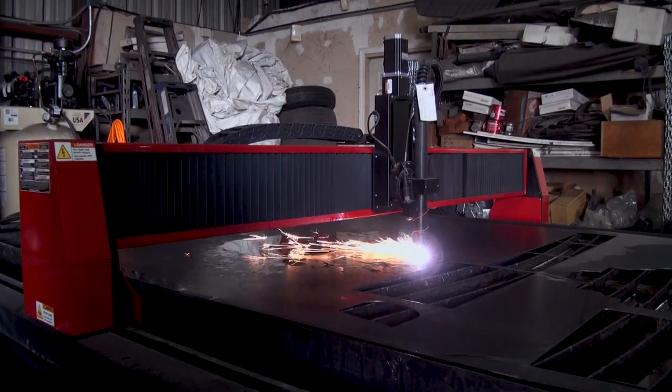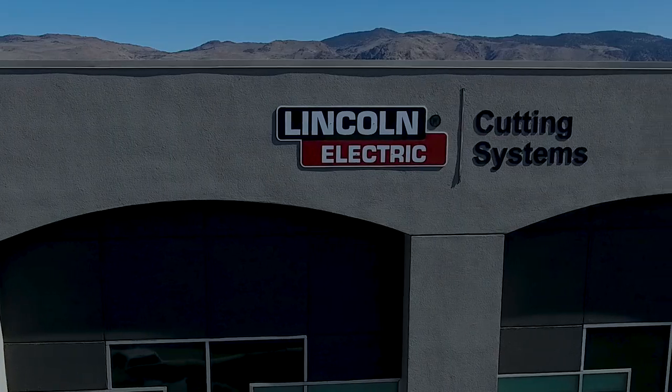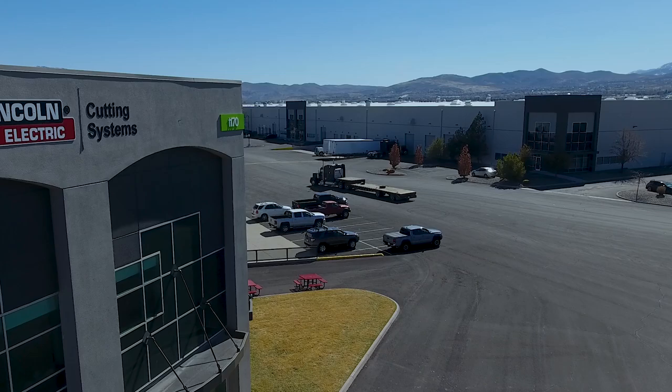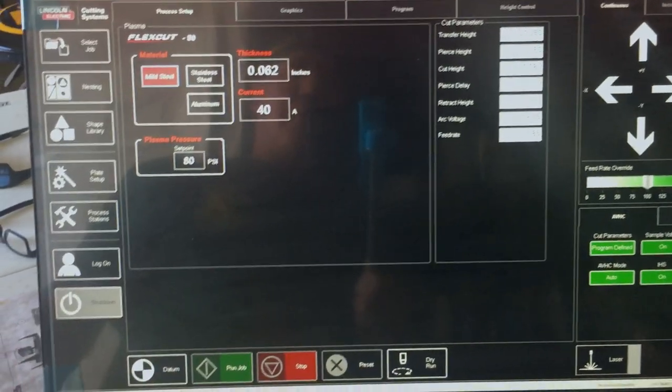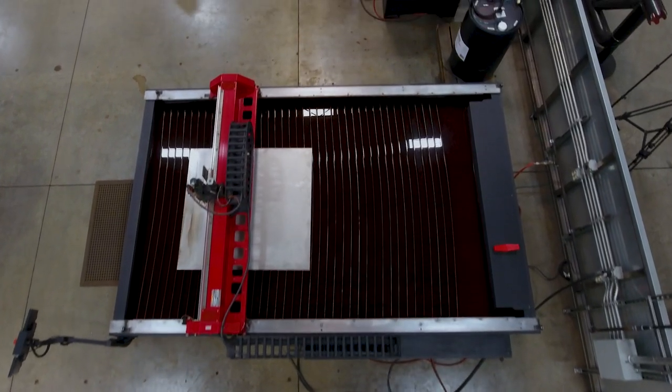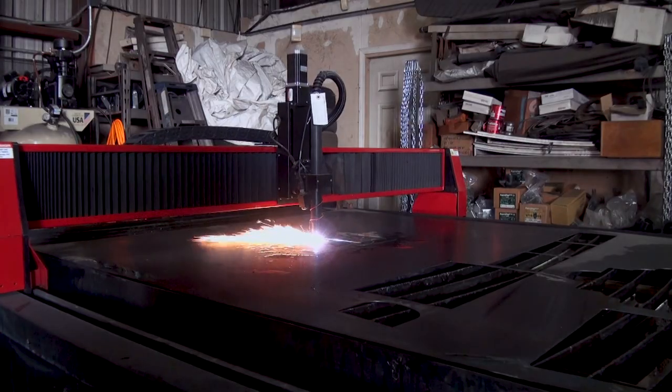This table paid for itself within a year's time — you will not regret buying the Torchmate CNC plasma table. Everything comes from Torchmate out of Nevada: the table, the plasma cutter, the machine, the computer, and their software. I love the fact that I have one person I can call whenever I have a question or an issue.